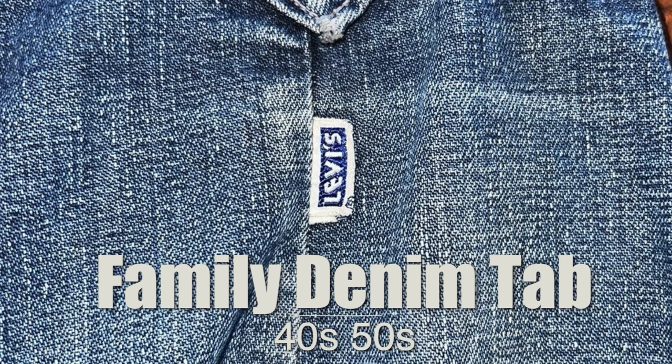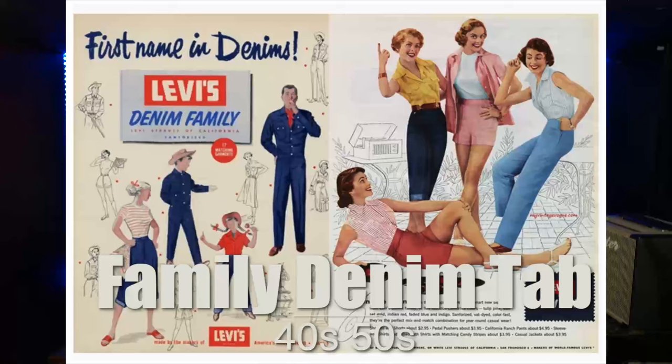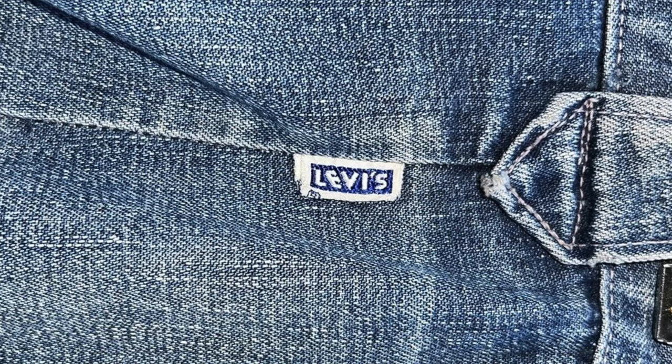Next we have a cool tab called the Levi's Family Denim tab — one of the more unique tabs on this list. In the 40s and 50s, Levi's had this line for family casual clothing for women, moms, and kids. The designs are pretty unique and hard to find. The tab is displayed horizontally and features the whole Levi's logo. Interestingly, this logo is now used by the Levi's Vintage Clothing line for their reproductions. So if you find it, it might throw you off — just be aware it's pretty old.